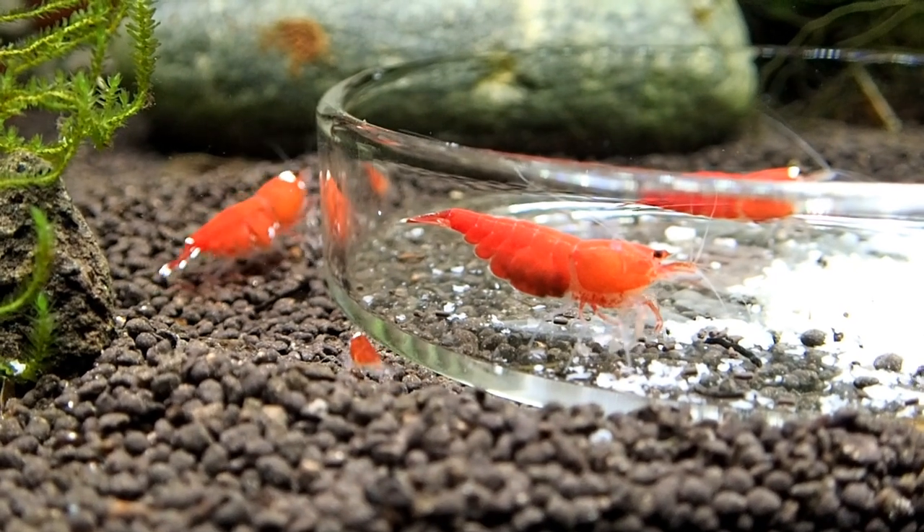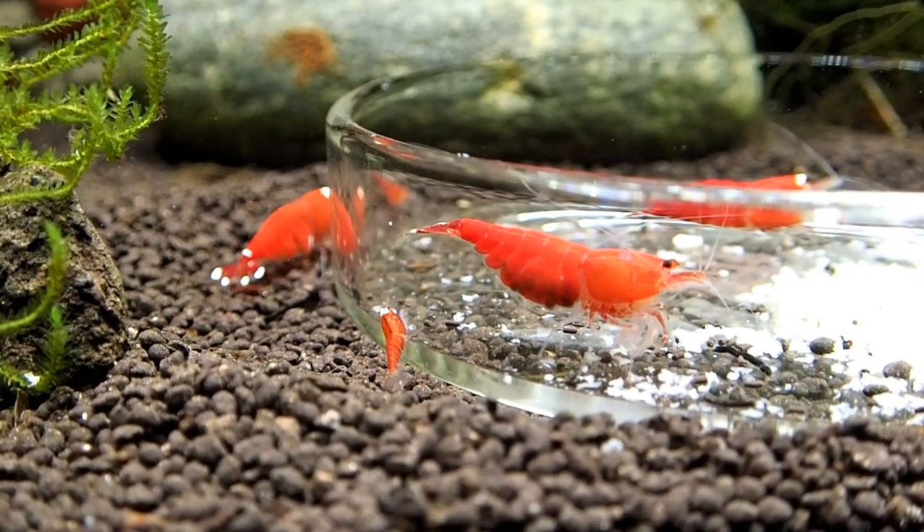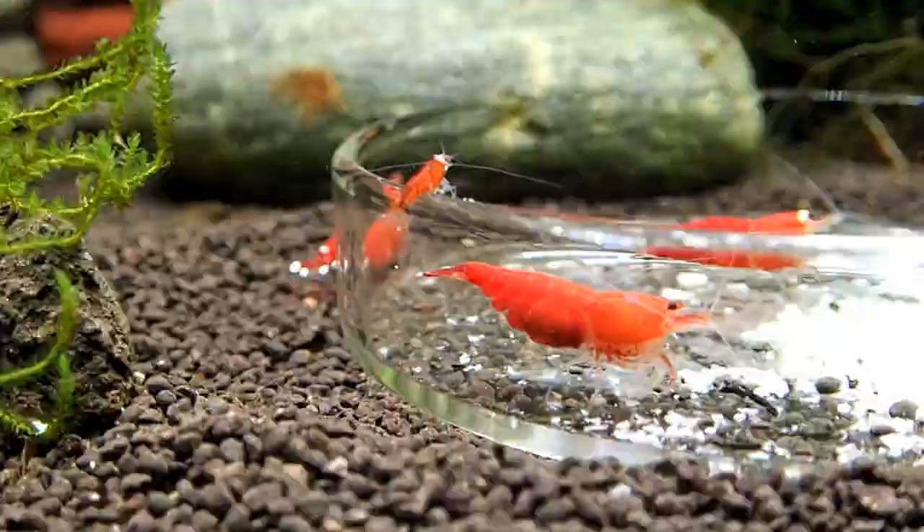We have quite a bit of baby shrimp in this tank, and guys it is not even two o'clock and it's almost dark outside. Winter, huh? Who would have it? Not me. Alright guys.